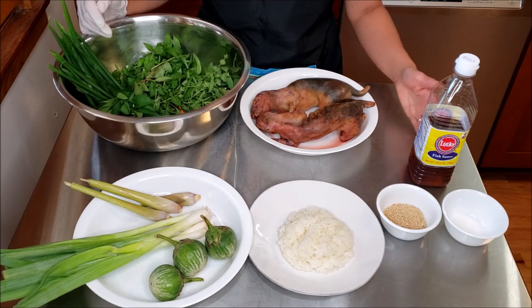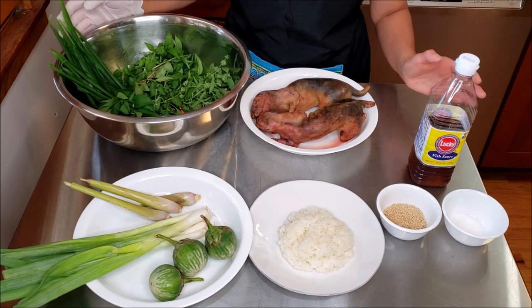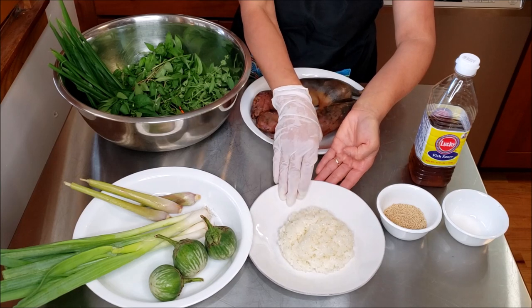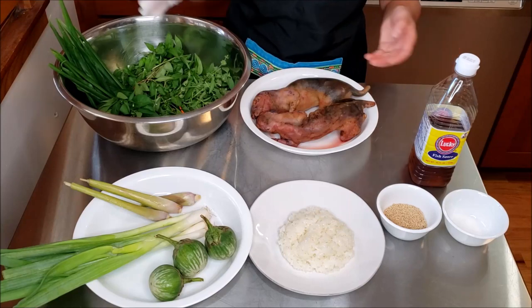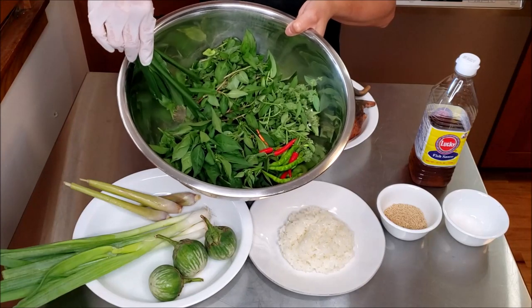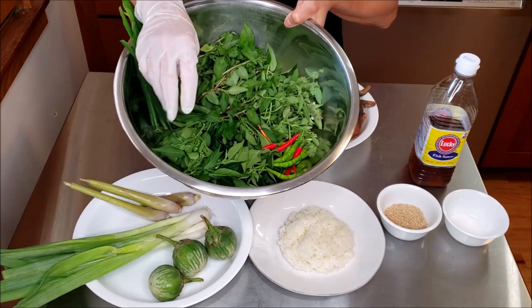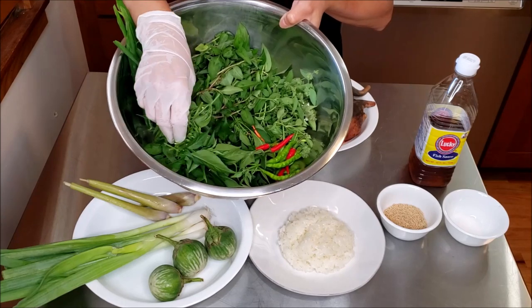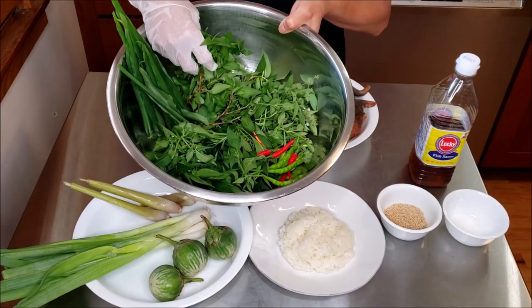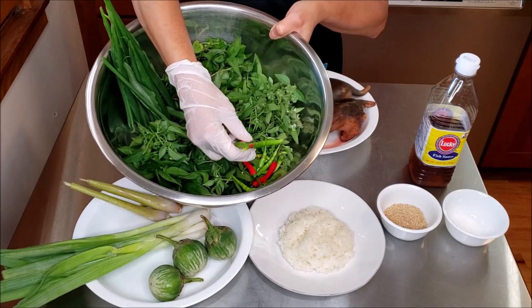When making squirrel stew, we have the option to make the broth thin or we can make the broth thick. Today's version, I am going to make a thick squirrel stew. On this plate I have some cooked sticky rice that I will be using to thicken the broth. In this bowl are freshly picked herbs from my garden: ginger leaves, Thai chili leaves or tips, and unspiked cilantro, lemon basil.